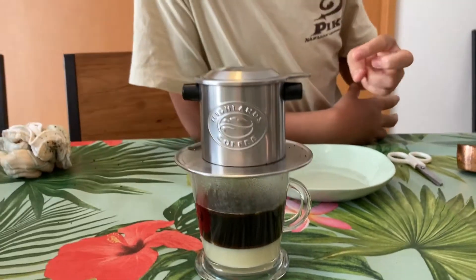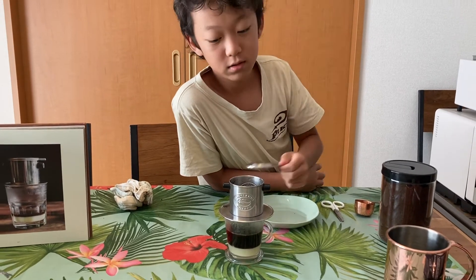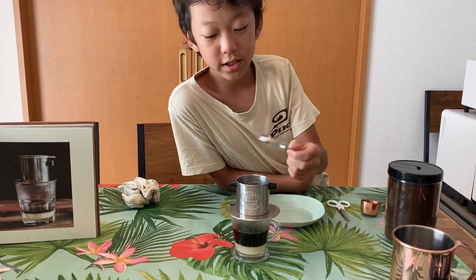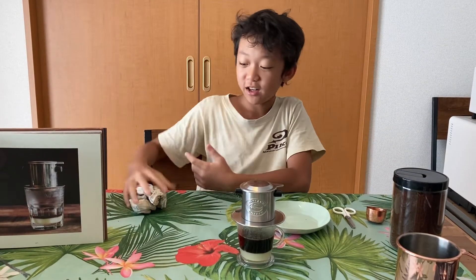Okay guys, I'm going to check — oh, not yet. Okay, enjoy watching the coffee drip some more.